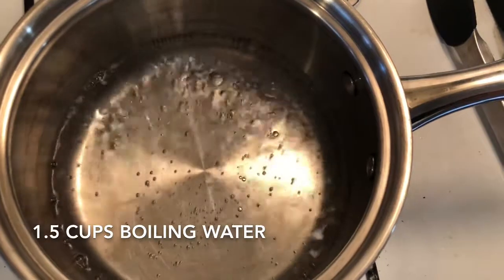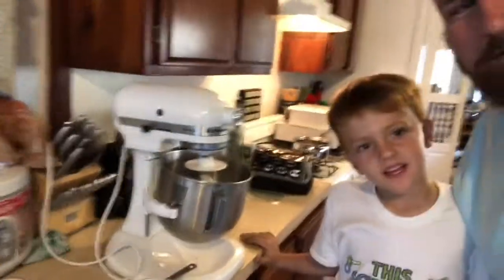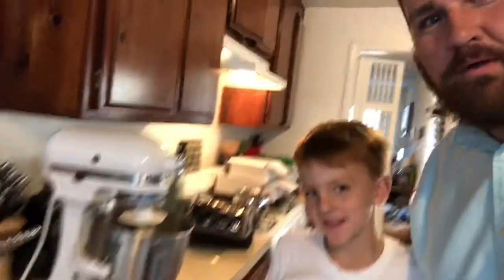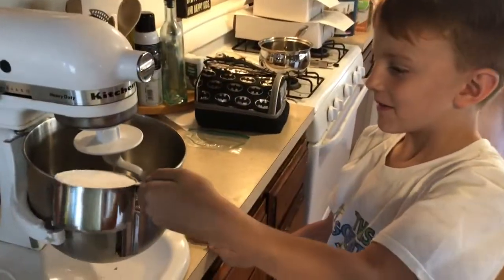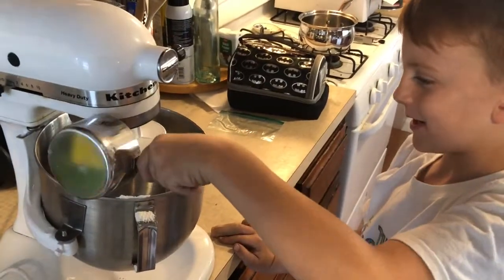1 and a half cups of boiling water. Hello everybody. We are making Play-Doh today. Yes, we're making amazing Play-Doh. We're in the Play-Doh, so we get fluffy Play-Doh.